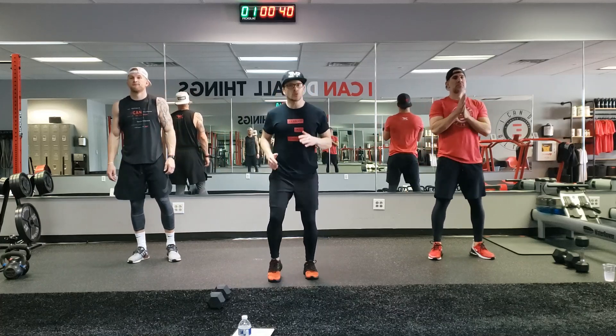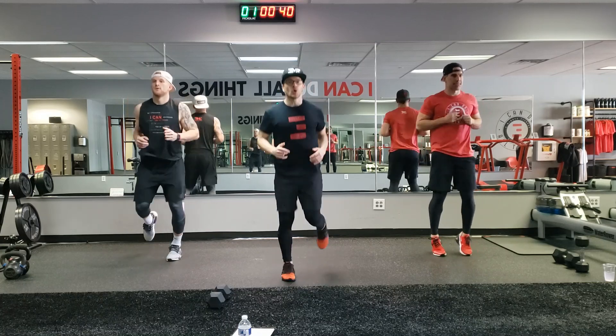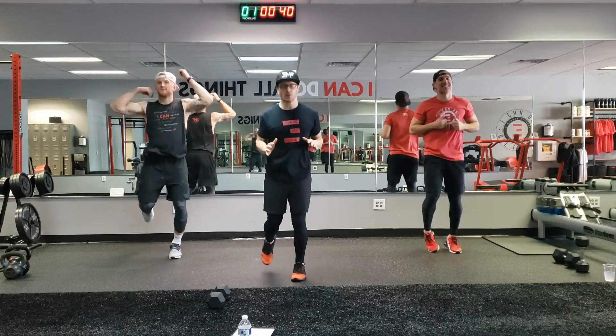What's up guys? Welcome back to 3MF Mobile. Go to a light jog real quick while I explain this workout. It's gonna be a quick 10 minute upper body workout. The boys finally get their upper body workout. Stay with the light jog.